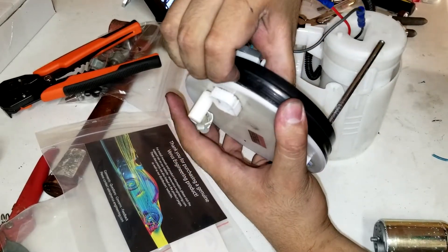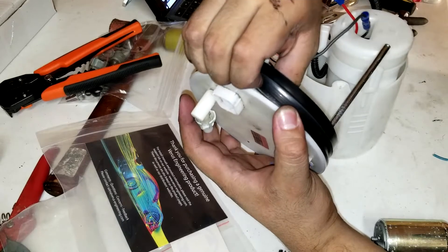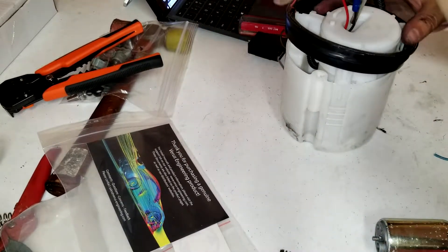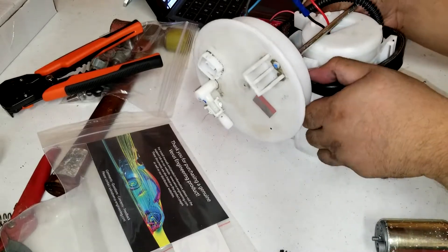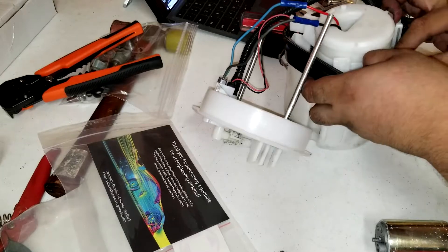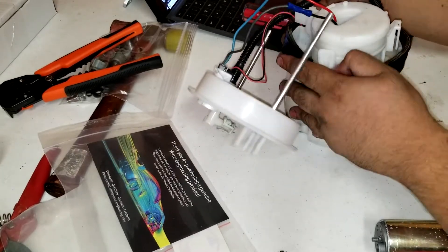Before that, take out the seal because there is another spacer that comes with the kit that you have to put on first. Once that spacer is on and in place, you'll be putting the sealer back on.